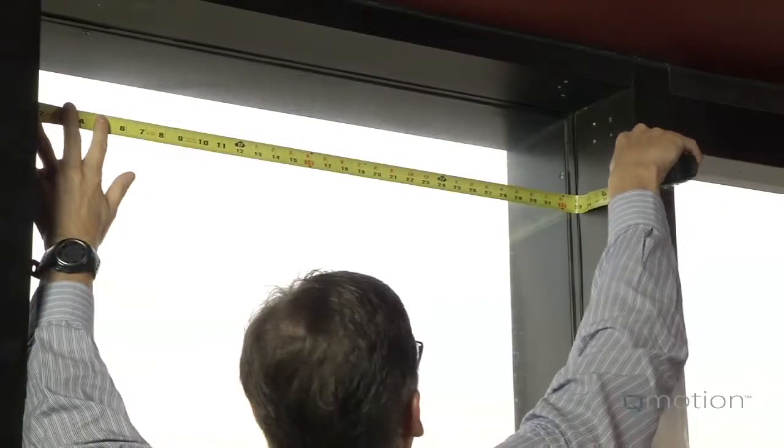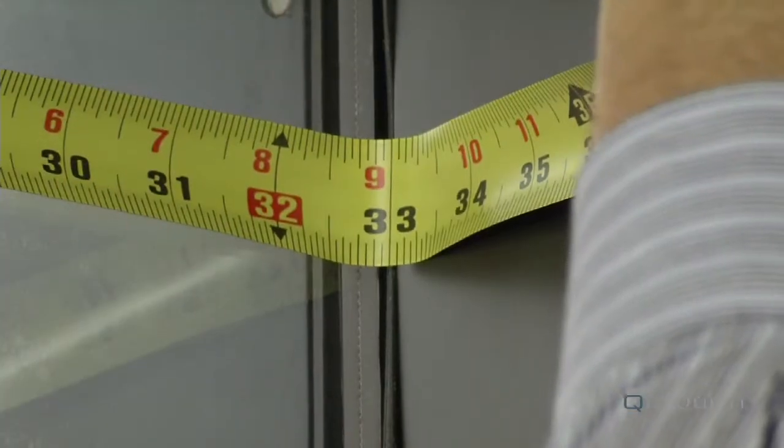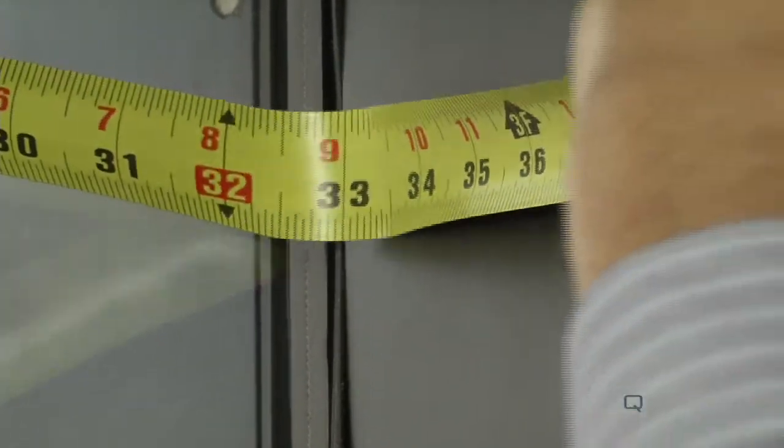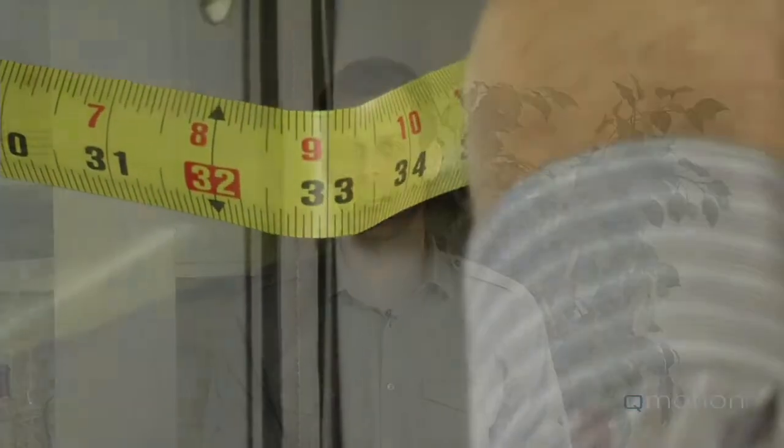Often it is difficult to use metal carpenter tapes to get accurate dimensions, especially in the corners. As you can see, when the ruler is bent, it is difficult to precisely get a reading.